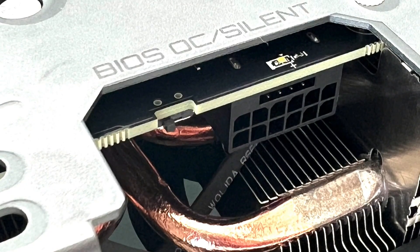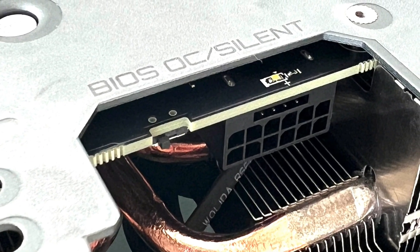The Gigabyte GeForce RTX 4070 Ti is a full-length graphics card and uses up to 2.5 PCI slot space, so make sure you have enough room inside your PC. You'll also find on this card the new 16-pin power connector and a BIOS OC silent switch, which allows users to get the best performance or enjoy silent operation. According to NVIDIA, the GeForce RTX 4070 Ti uses up to 285 watts of power at full load, so we recommend a minimum power supply of 850 watts or higher.